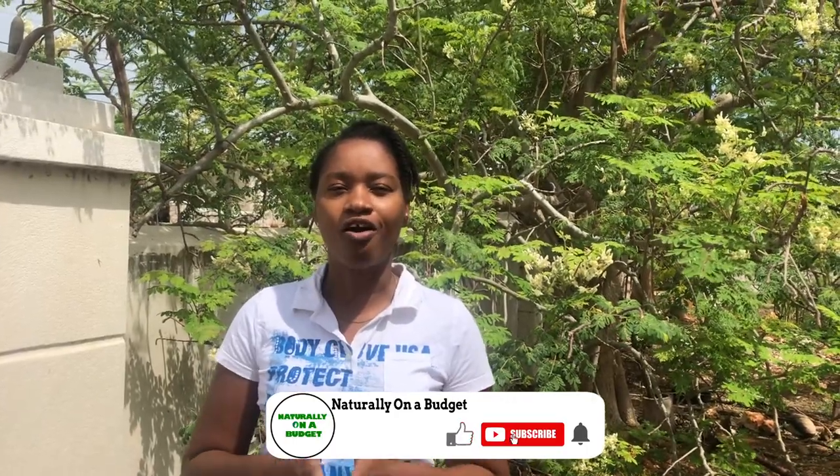Welcome, or welcome back to my channel where I share what I do to live naturally on a budget. Over the weekend I had an awakening — I realized that so many persons are unaware of the benefits of the moringa seed oil. I've been sharing about all of these medicinal plants and the very plant that has helped me so much, I've not been able to zoom in on it. You'd have seen me use the moringa powder and the moringa oil in a few of my recipes.